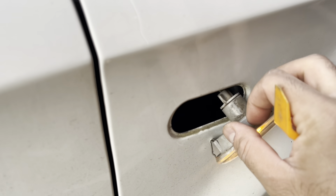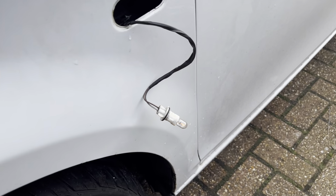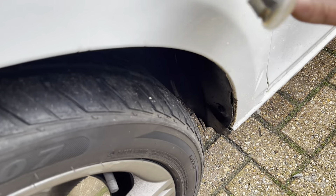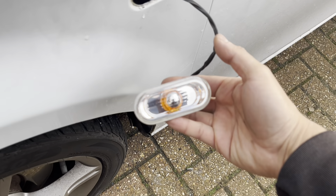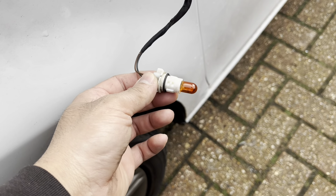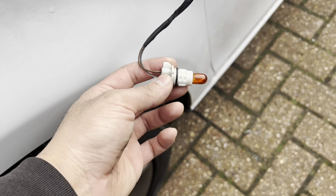Then just twist it out and replace the bulb - easy. With the current one it's got a yellow tint to it, and once it's in it goes orange. So let's see what happens when you put the tinted one in. The orange one's in - it's definitely not more amber, but it doesn't look as bright.